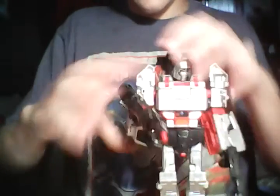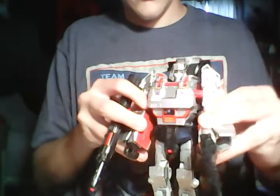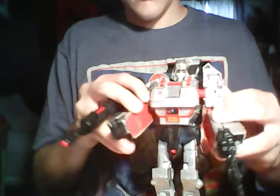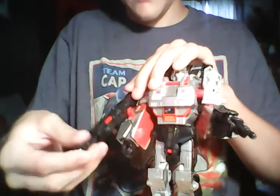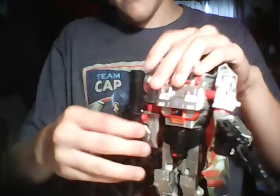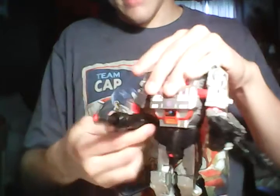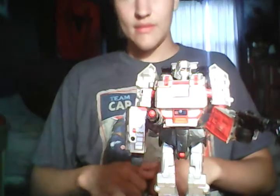I do tend to display mine holding the combined assault rifle thing like that. The missile still fires in this mode — still fires just fine. Or you can extend the entire cannon out. Since this is also the Armada version and this is also in the Armada mold, you can give him a waist cannon like that. You can do that if you have the Armada version — just a little hack for you.